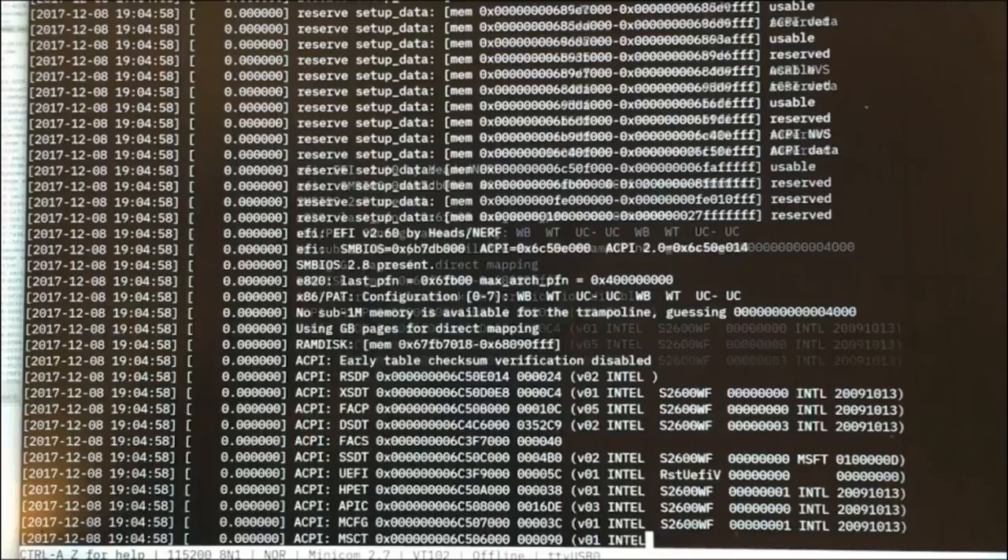You might have noticed that the Linux kernel thinks it's running under EFI — that's because we have a small wrapper around the kernel. But for the most part, the kernel is able to do all of the PCI and device enumeration it needs to do, since it doesn't trust the vendor BIOS in a lot of cases.